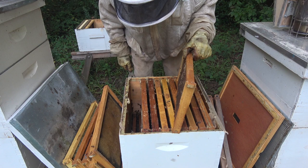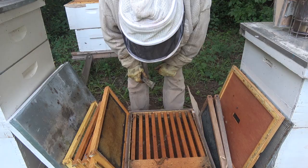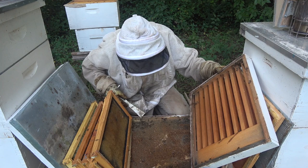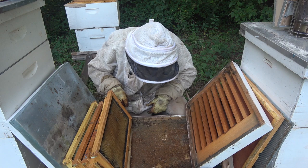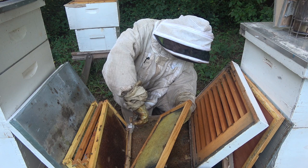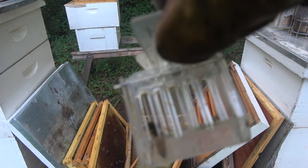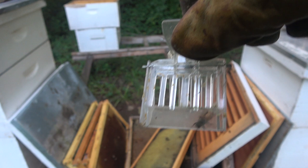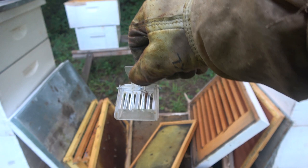I didn't see her up here. She may be down there below on the slatted rack. Yes — man, she was holding out to the bitter end. There she is, poor gal. She has had a hard life. Let's get her in a nuke, get some frames set up, put her in there — the bees will go in with her. We'll give her just good frames and feed them.